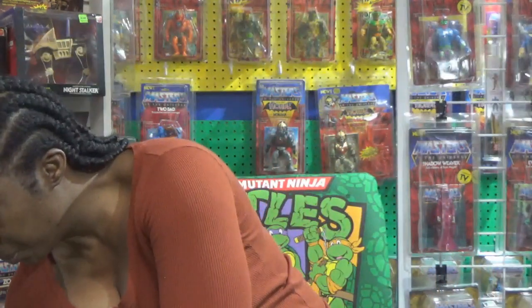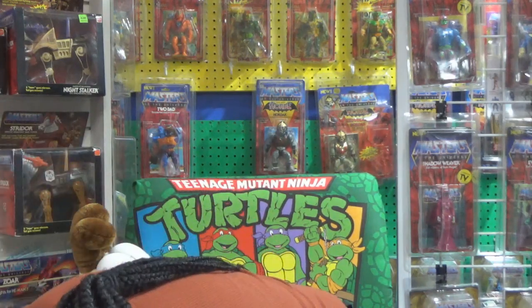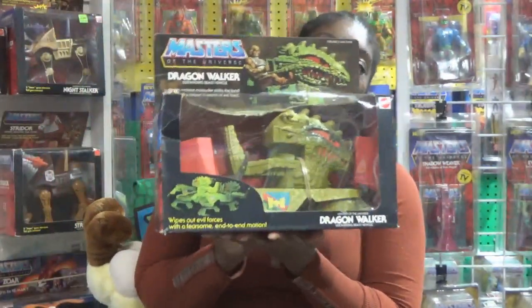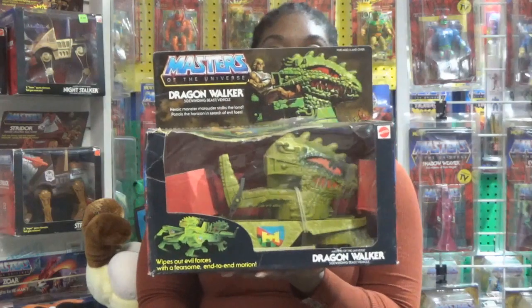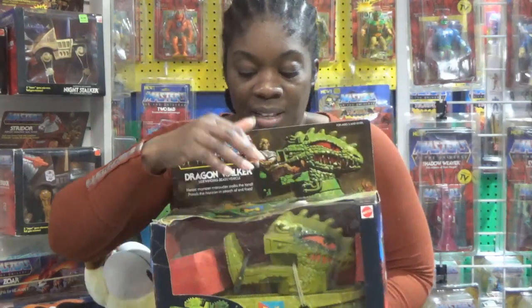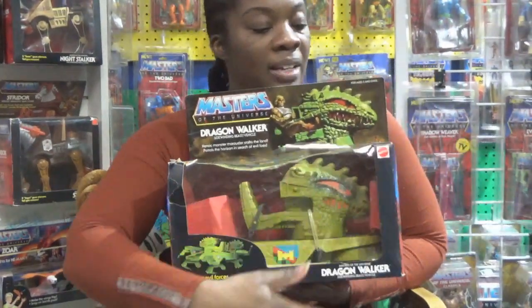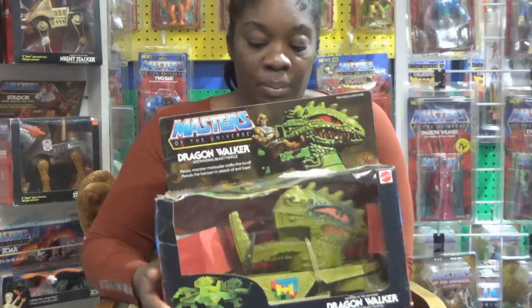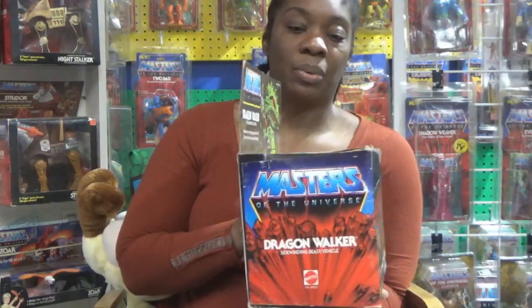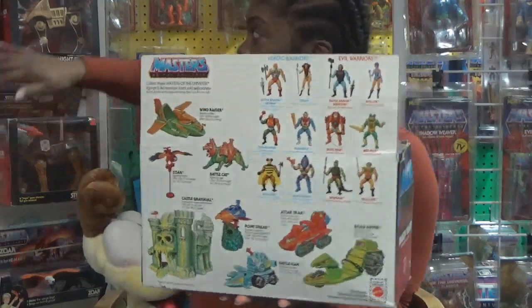This is not from Value Village. So we have this — the Dragon Walker, which is bigger than I expected. It has a hole in it, and that's okay. It's still sealed — unplayed-with condition. It has a hole in it, but that's okay. I'm in possession, and that's important. It's just a nice addition to the collection.